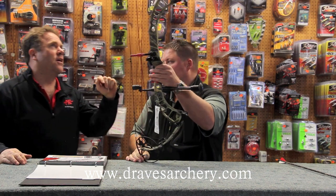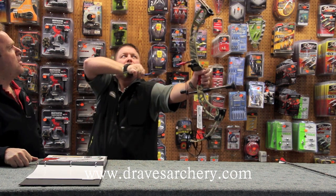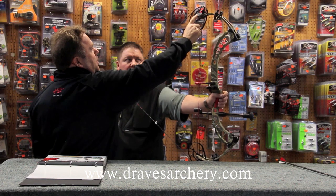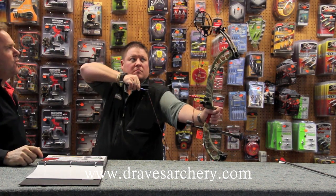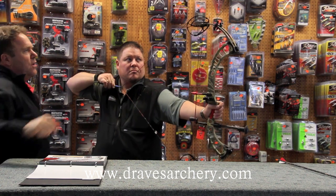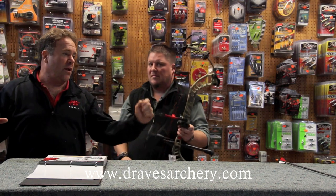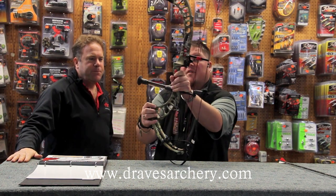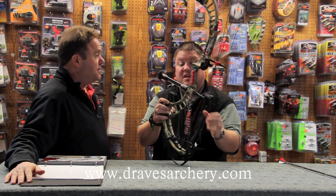If you draw this again — we've talked about X technology. A lot of people don't understand what that means, but watch the axles right here when he lets up slowly. You'll see how this bow will go up an inch and those axles will go in. On the shot, what happens is those limbs are going up and back, they cancel each other out, and the bow lays dead in your hand — even at 370 feet per second. Very impressive, very smooth, easy to shoot bow, and 370 feet a second.